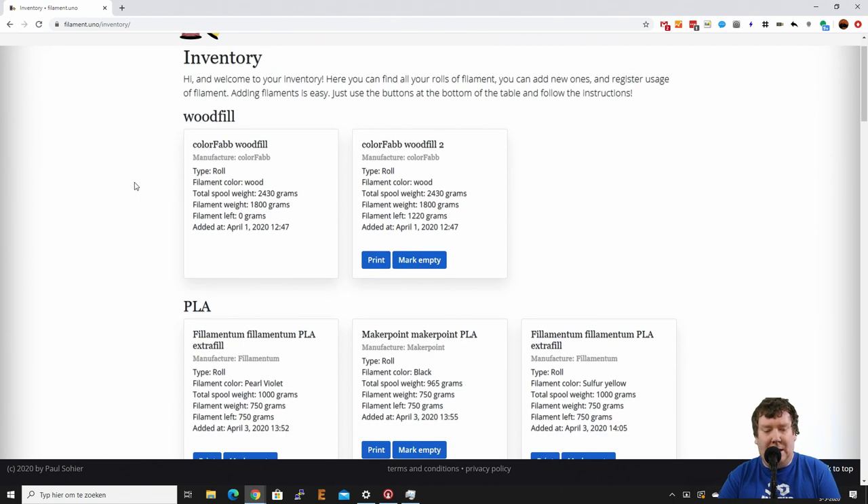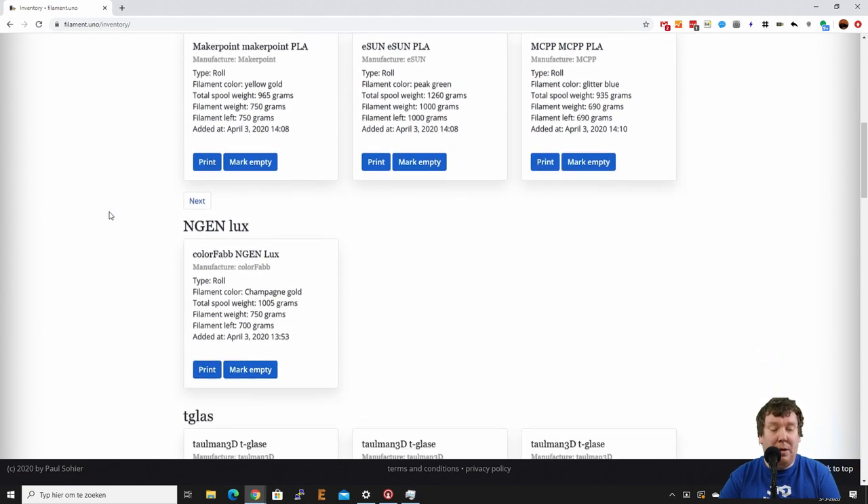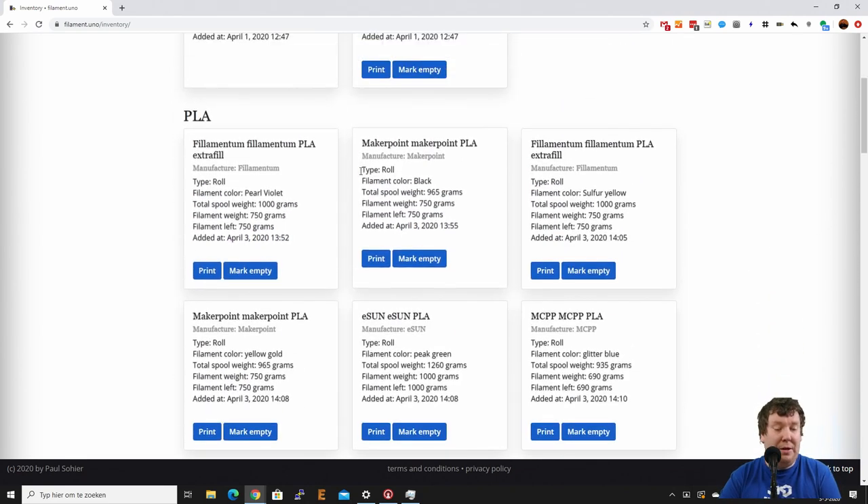We see two rows of PETG for example. The first row is actually empty — filament left is zero grams; it was a spool of 1800 grams with a total weight of 2.4 kilograms. The second row is one where I printed some — it was again a 1.8 kilogram spool and there is around 1.2 kilograms left, so I printed around 600 grams. I have lots more filaments here of different types — here are my PLA spools.